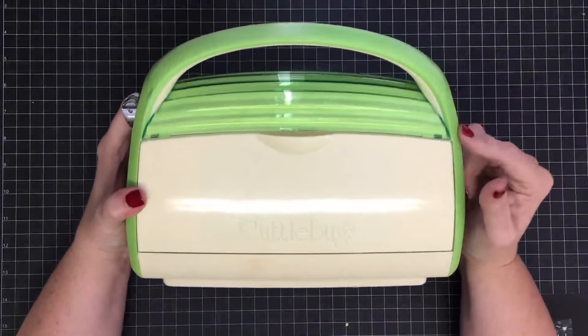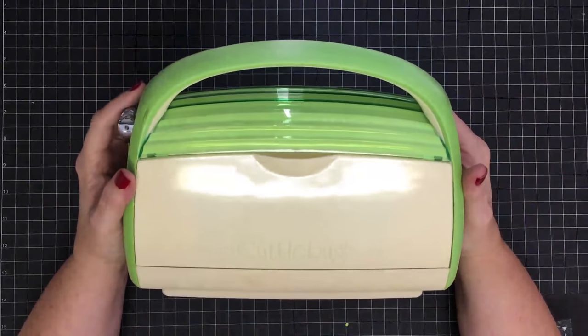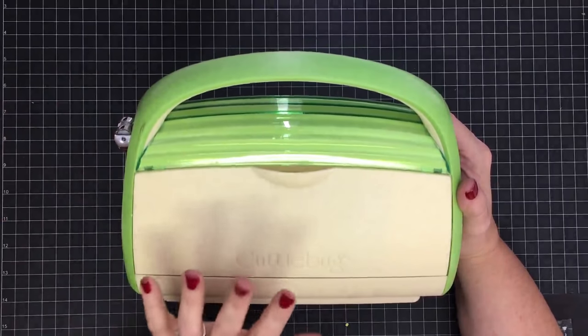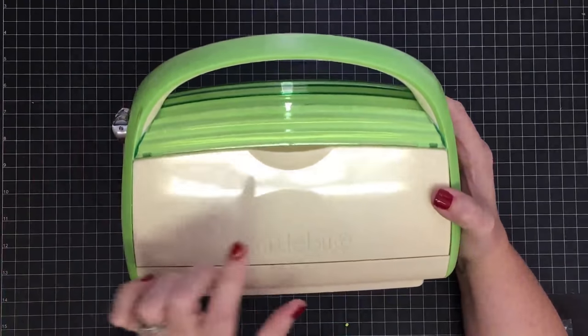Hey guys, it's MayMay and my Cuttlebug! I filmed a video recently where I used the Cuttlebug and asked if you guys would like to see a video all about it — so many of you said yes, so here we go. Today's video is going to be all about this little guy.